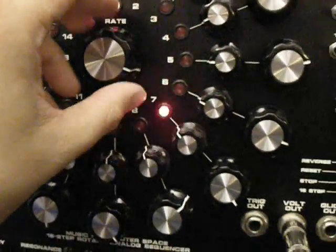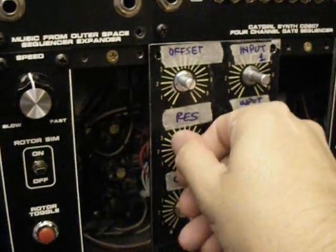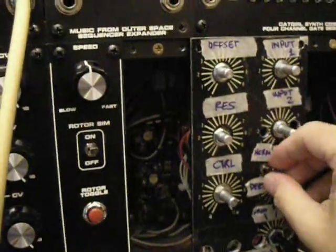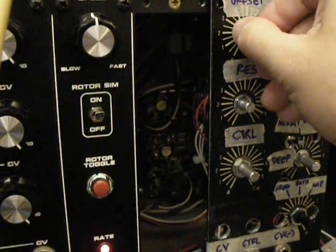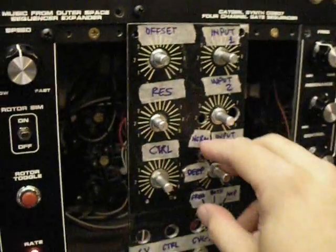I'm going to change the rate of the sequencer and turn that off.